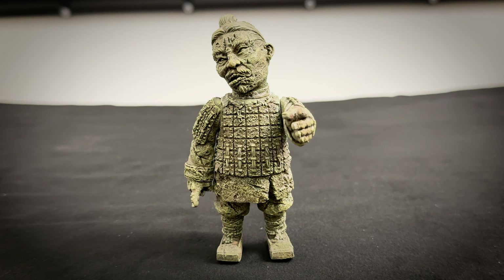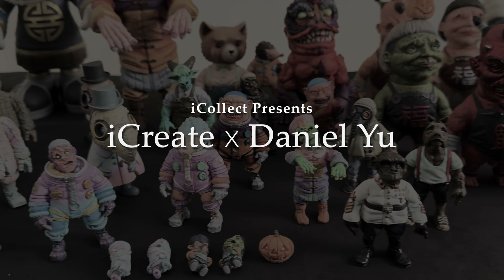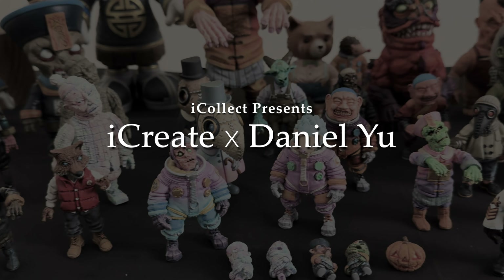Hi, I'm Thomas of iCollect. Today's featured creator of collectibles is known for his terracottas and Jiangshis. Now there's also a giveaway and details are at the end of this video so make sure you watch till the end. Let's go meet the toy artist, sculptor and the Raisin Slinger.